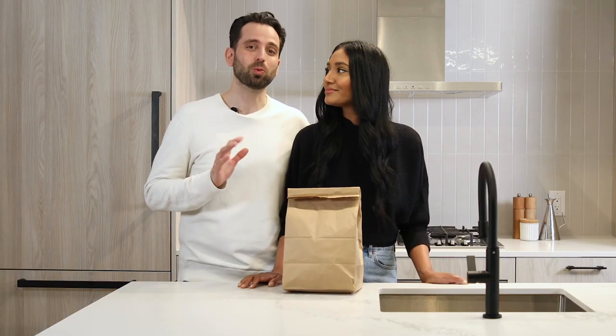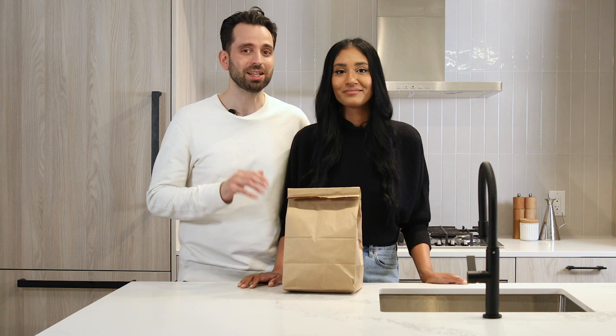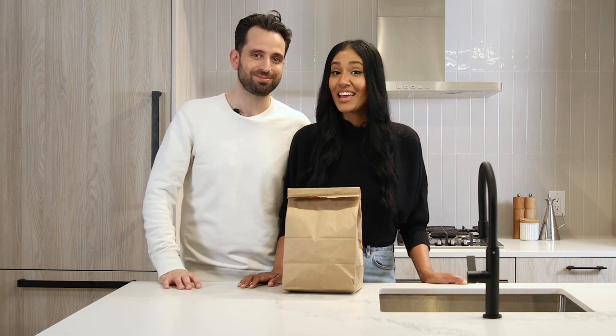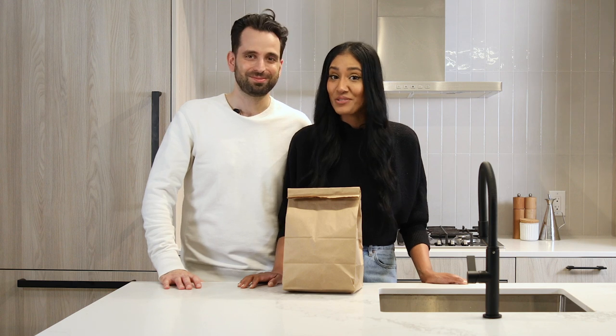Welcome to Dining In, where we show you how to make a recipe inspired by a dish from some of our favourite local restaurants. And tonight we're ordering in from Ali's Roti Shop.